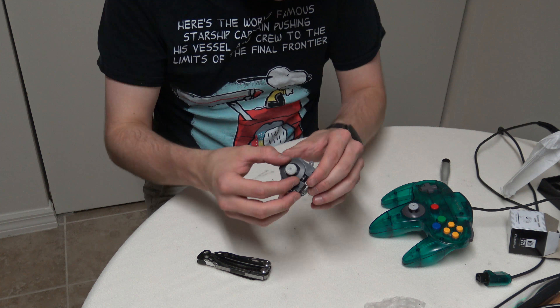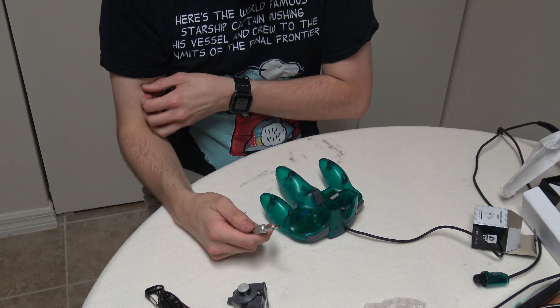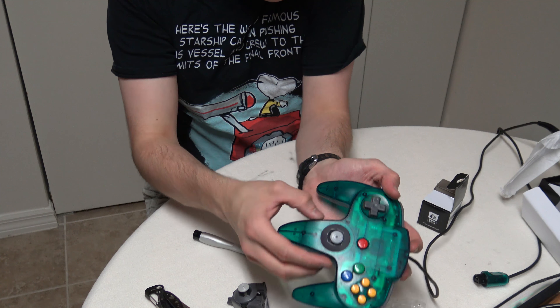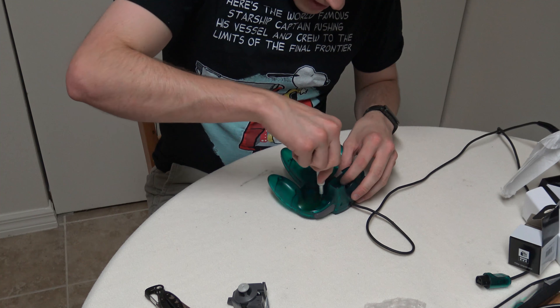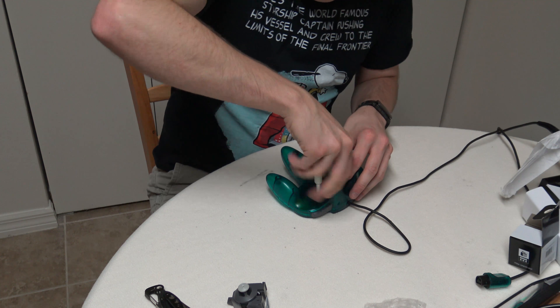What I was reading on these was saying that they don't have the control and they don't feel as nice. There is a little bit of play in the zero position — but it's much less than what I've got. So I'm hoping that it's not too horrible. It definitely doesn't look quite as nice as the original N64 joysticks.